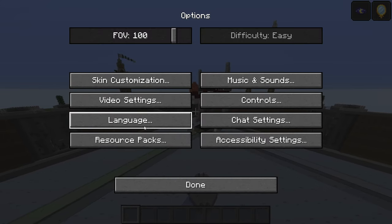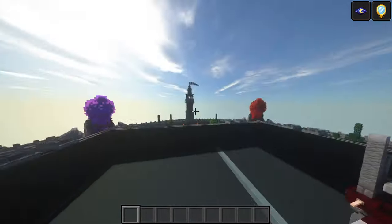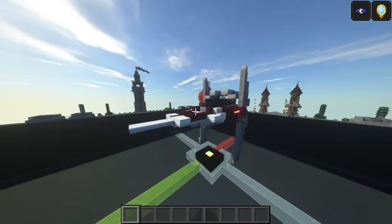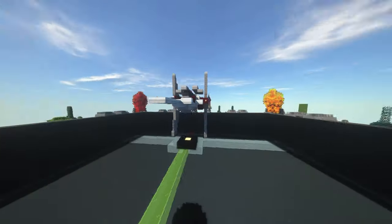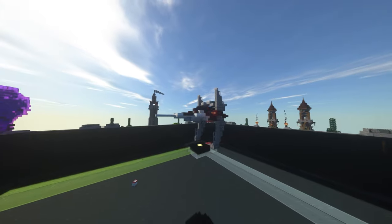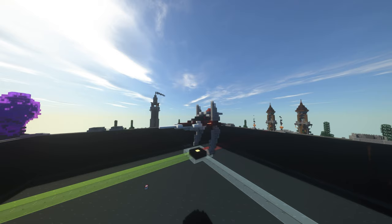That is the 2-to-1 V-Wing. Let's give you a quick post-build showcase with the shaders on — it's probably going to be really bright because it's a mostly white build. Actually it's morning time so it's not too bright. There you are — that is the 2-to-1 V-Wing version two. Hope you have a great rest of the day, stay safe, stay well, and goodbye.